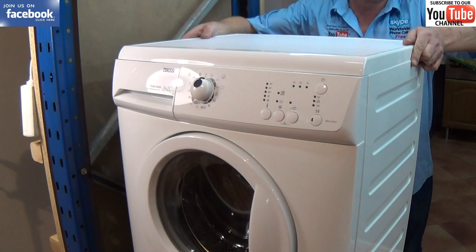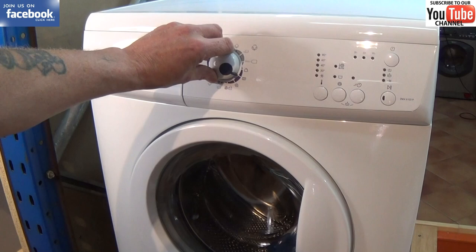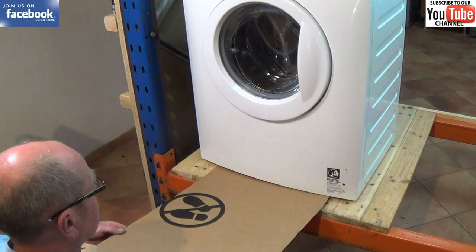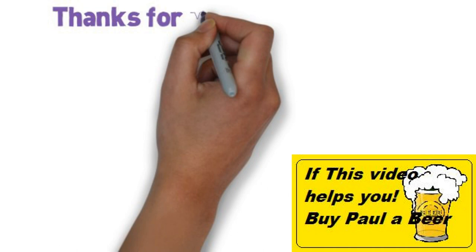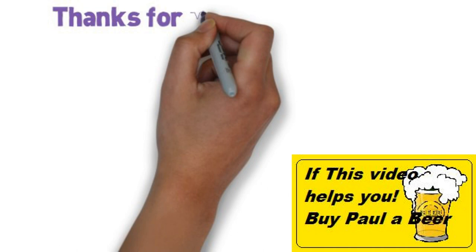The last thing we need to do is put the machine on test. I always recommend putting a piece of cardboard under the machine after you've fitted the door seal, and let it go through a wash cycle — then remove the cardboard and check for any leaks. We hope you enjoyed this video, thanks very much for watching. We hope you bought the part from us, and if not you can always buy us a beer. Thanks very much for watching.